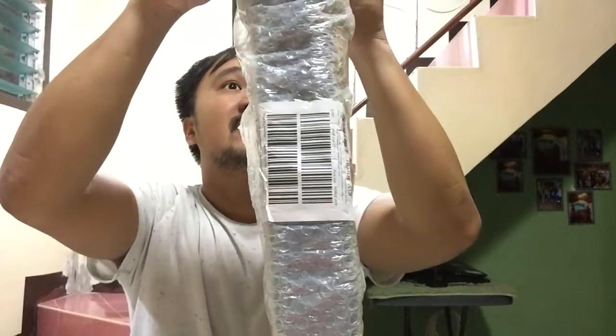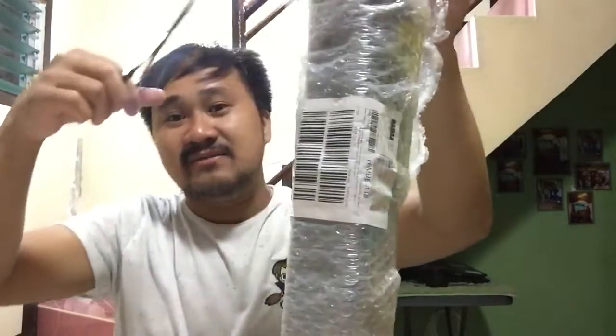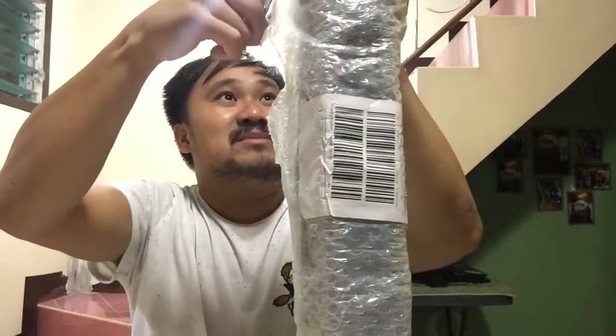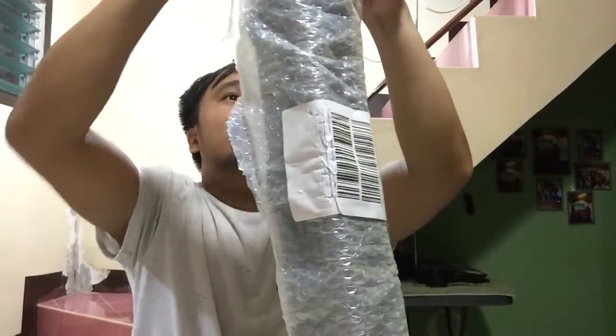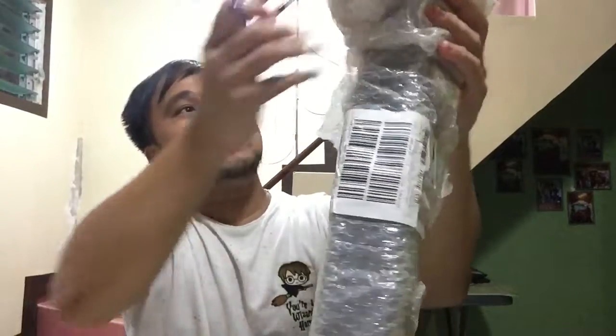I need to be very careful because I might cut some portion of this item. So this one has a storage bag, which is good.